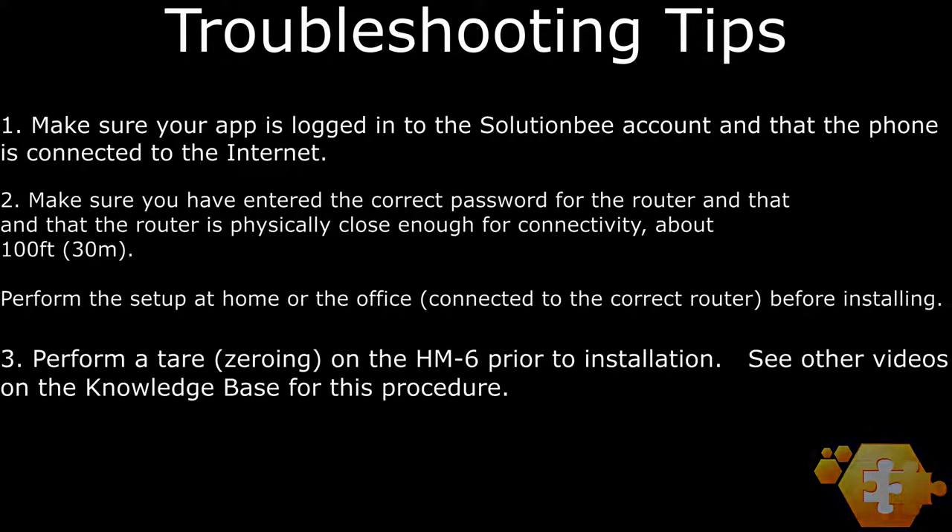You will also want to perform a tare, or zeroing, before installing the monitor under a hive. Check out our other video in the knowledge base for how to perform a tare on the HM6.